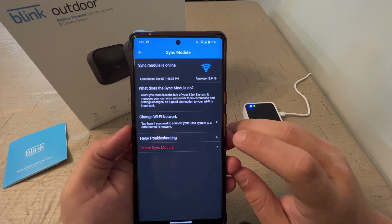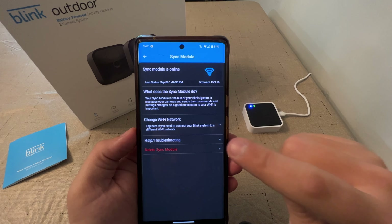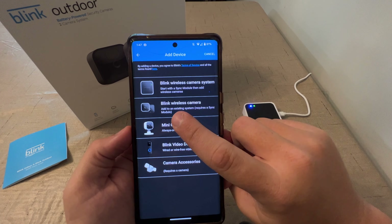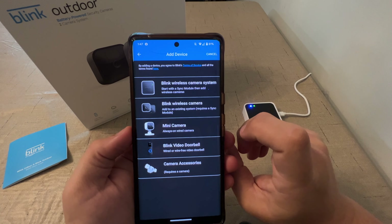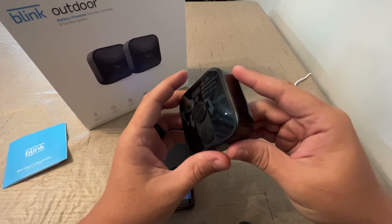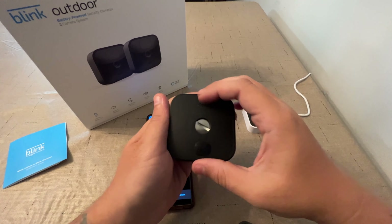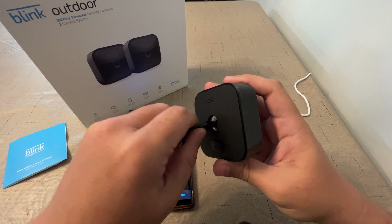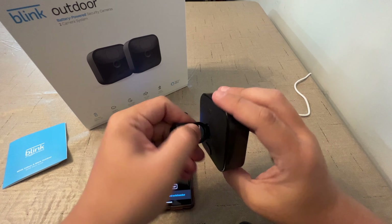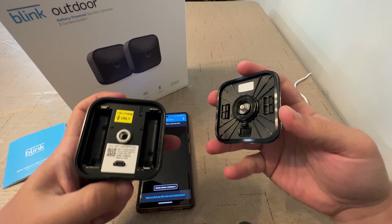Now that the module is connected, it shows up here where we have firmware and the option to change the WiFi as well as delete. To add a camera in Blink, you go back up and click your plus sign, then select Blink wireless camera — add to an existing system requires a sync module. So these cameras have a QR code on the inside. I'm going to peel off the protective covering and use our little screw tool here to loosen this and take the back off. And there's our QR code on the inside. We need to put the batteries in as well.